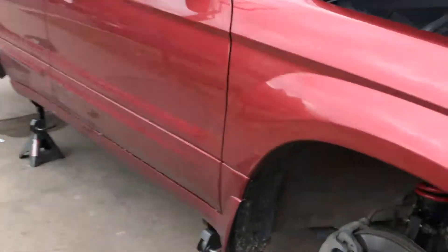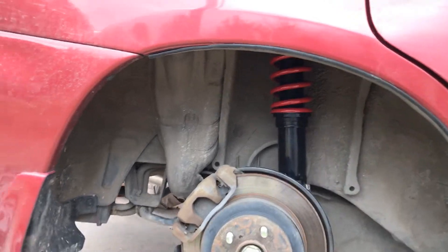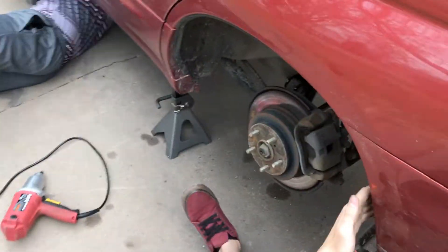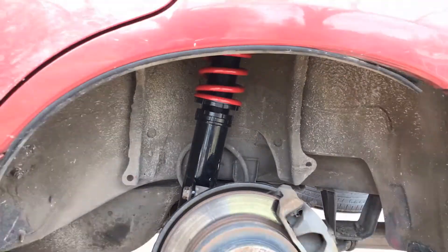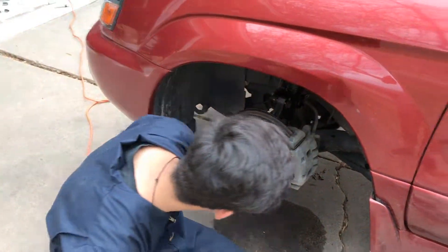Alright guys, so we got the fronts in and the rears, but we figured out the mud flaps are going to touch the ground if we don't take them off. Also, make sure to get the CV joint. So we're doing this — do you want to start working on the CV joint? The CV joint right now.